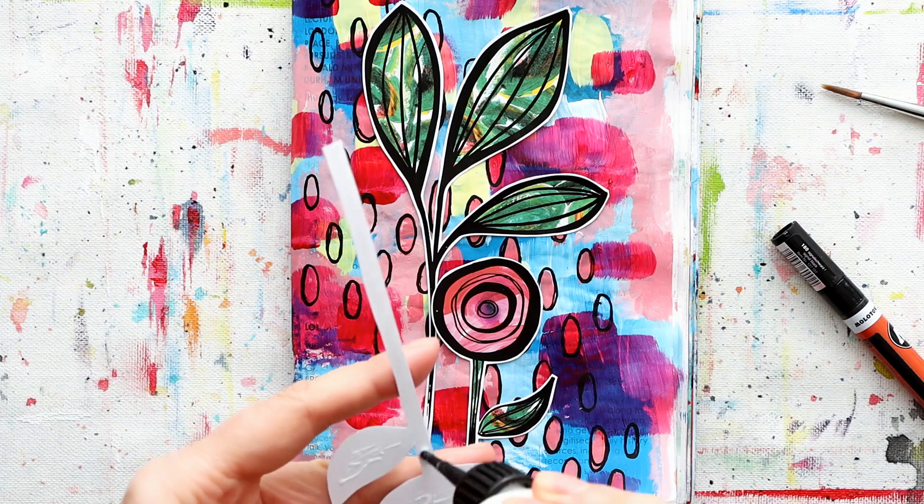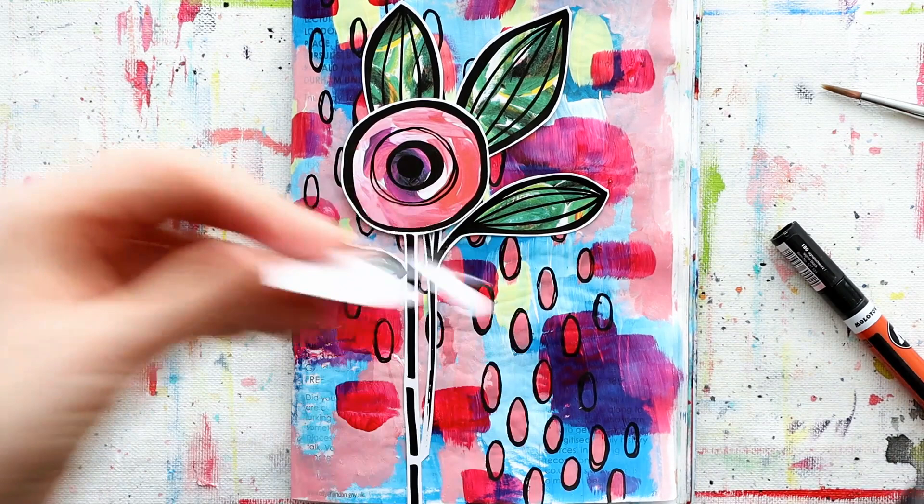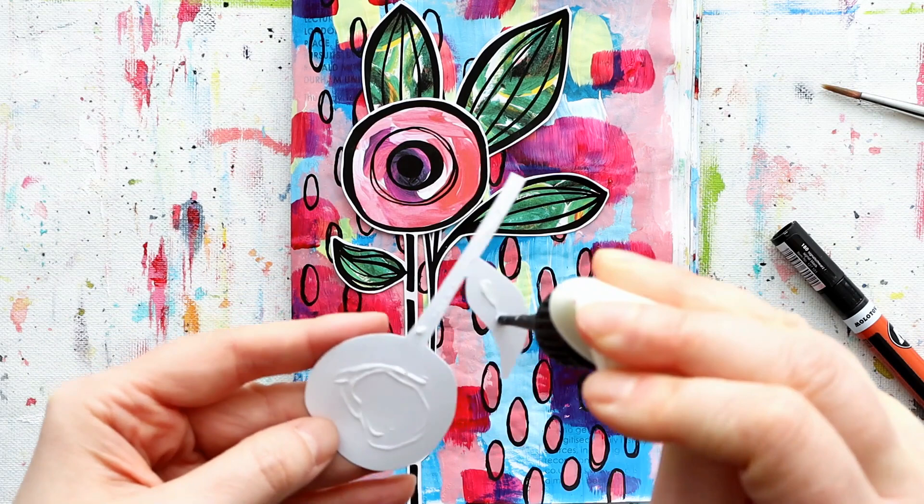I stuck my collage pieces down with Golden regular gel, the gloss version, and I just keep it in this handy little bottle. For those of you who've been asking - using acrylic medium as glue is great because you can trust it. It's archival and great at sticking things in place for a very long time.